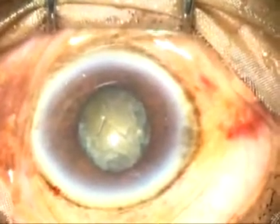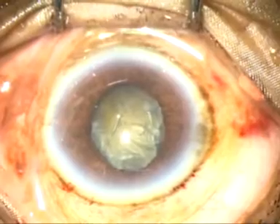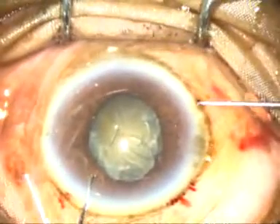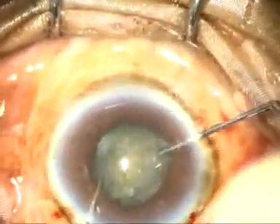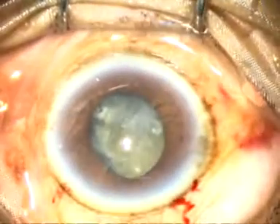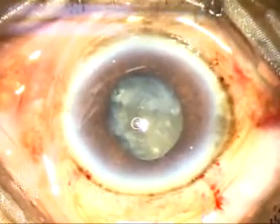I will inject viscoelastic substance and take two instruments — the left hand has the chopper and I have taken a Sinski hook in my right hand. With these two instruments, I can move the nucleus. Since the pupil is small, it is very important that the nucleus rotates freely.